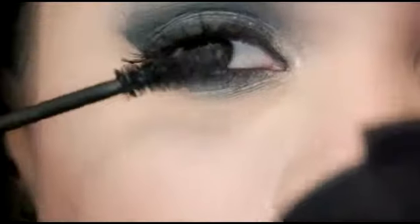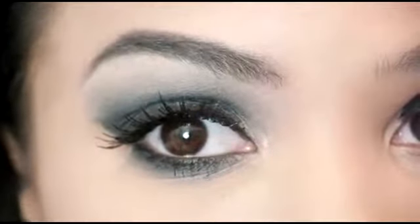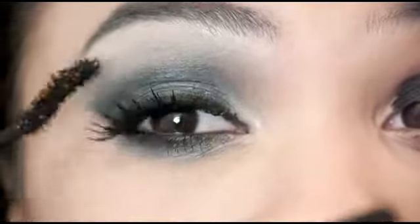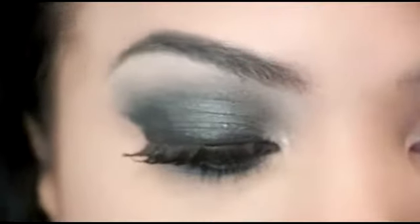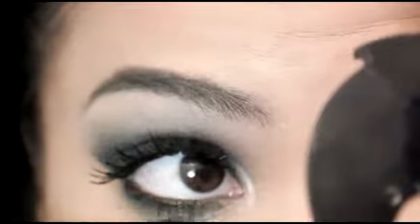I'm applying my mascara. You need the blackest, thickest mascara possible in order to really pull this look together. It's not going to look the same without the lashes and extreme black mascara — you don't want dark gray or brown. It just won't look the same, in my opinion.